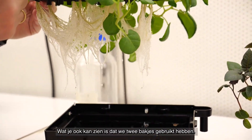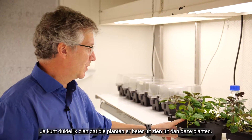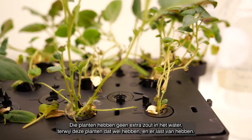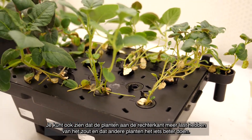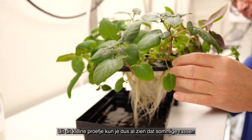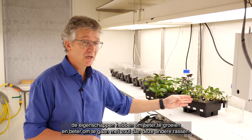Now, what you also see is that we have two sets. This one and this one, and it's really clear to see that these plants are much happier than these plants. These plants do not have extra salt in the water, while these plants have extra salt in the water and are suffering from that. You can also see that we have plants that are suffering more to the right and plants that seem to do a little bit better — these are also different varieties. From this little lab experiment, we can already see that these plants may have properties that allow them to grow better and have less of a problem with the salt than the other varieties.